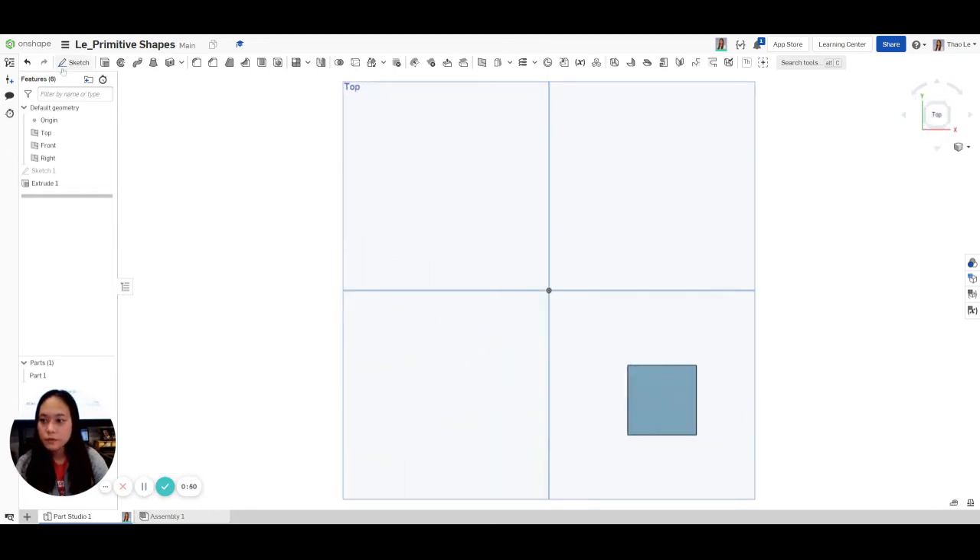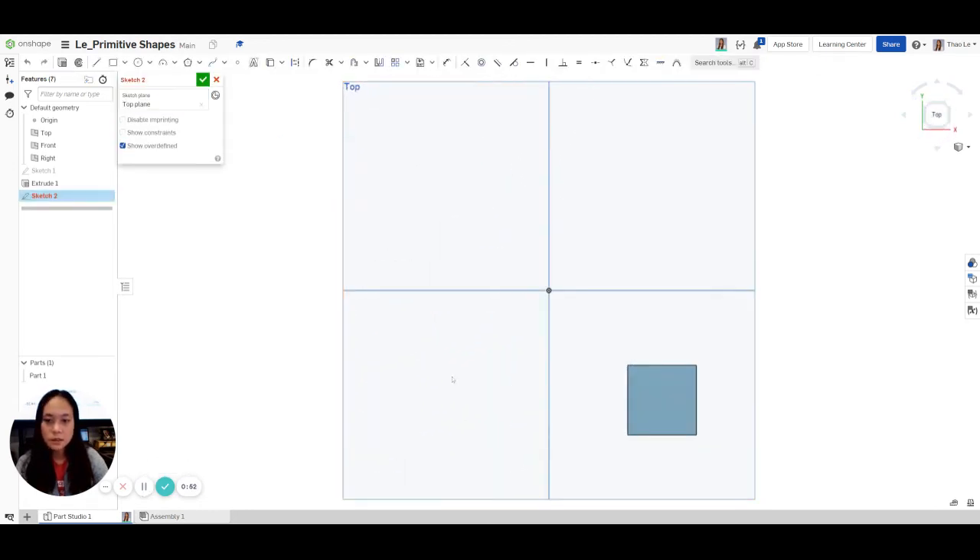Now we're going to go back to our top view. We're going to go to Sketch again, click on the top, and sketch another corner rectangle. This is going to go this way and we're going to Dimension it so it's proportional. The width is going to be 1, and from the top and the bottom it's going to be a half — actually 0.25. That looks better.